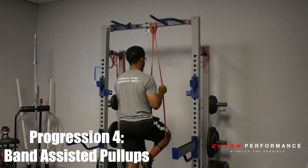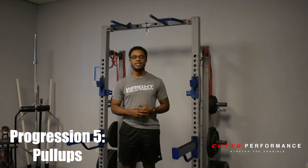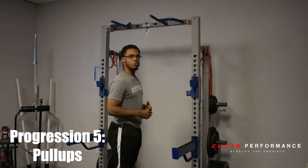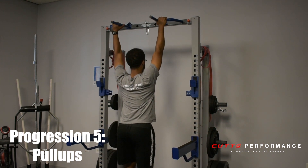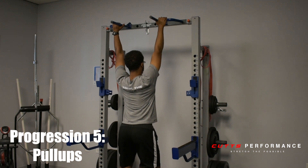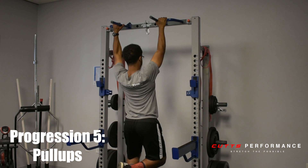So the fifth and final portion of the pull-up progressions — the moment you've all been waiting for — is the full bodyweight pull-up. So you're going to start again with getting that scapular depression up, back and down with the shoulders. Get a nice tight grip on the bars. Let yourself hang while still keeping those shoulder blades down. Initiate the movement by pulling up as high as you can, and back down under control.